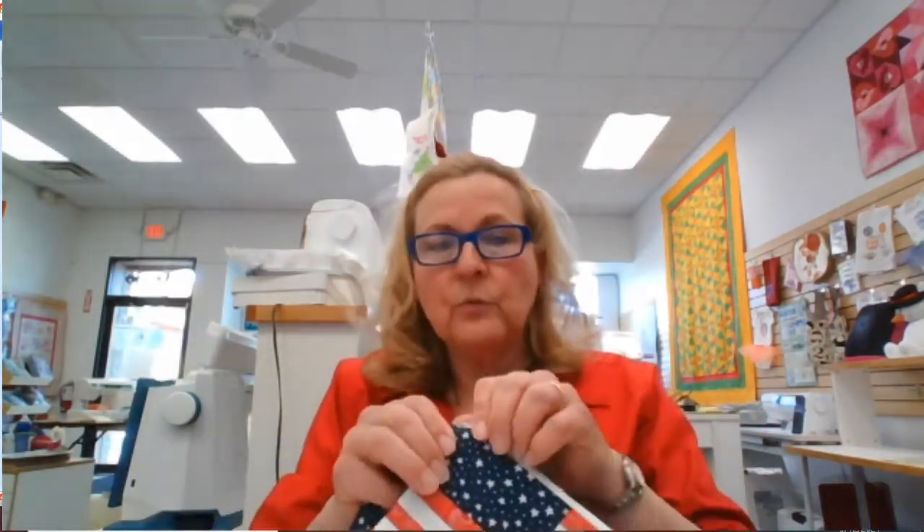What do we have going on next week since we won't have this class? There's this cute flag wristlet that Kathleen will be teaching on Thursday the 20th. The class is at 4:30 p.m., it is $15, and it includes the kit. Kathleen is cutting out the kits right now — they'll be available tomorrow. It's got a zipper and it's lined. It will be a virtual class on Zoom.